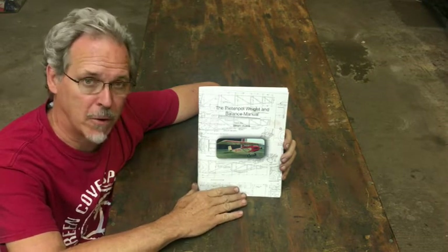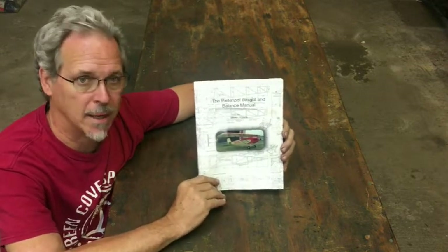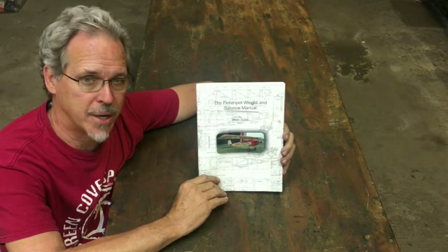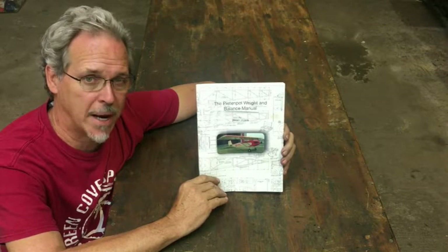I want to give everybody the introduction — this is what it will look like. It's 60 pages, readily available right after Oshkosh. I'll have plenty of copies with me at Oshkosh as well, right after Broadhead.